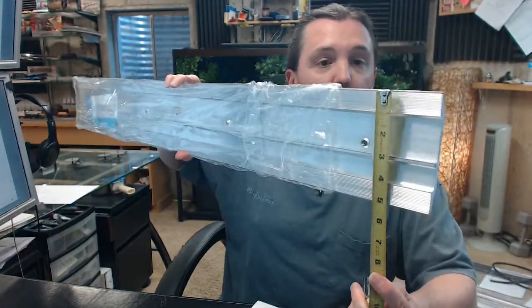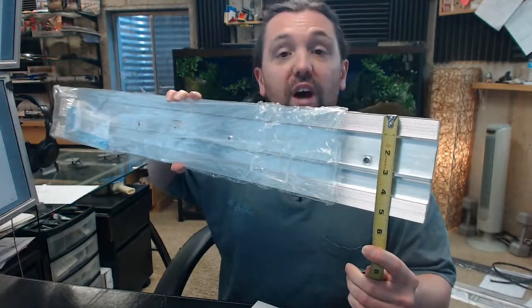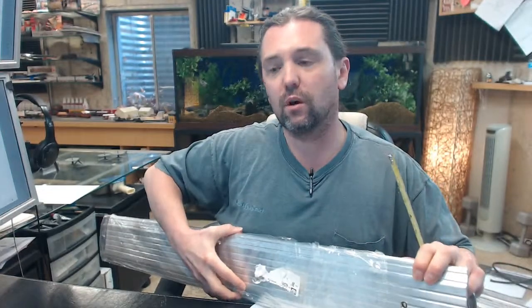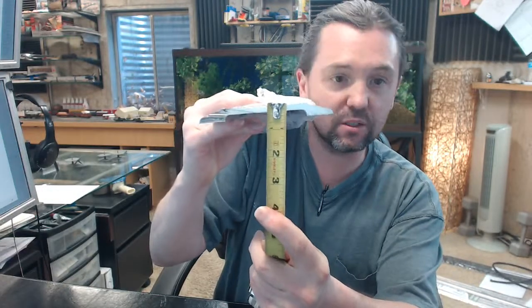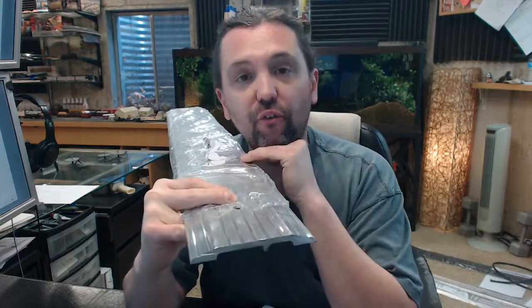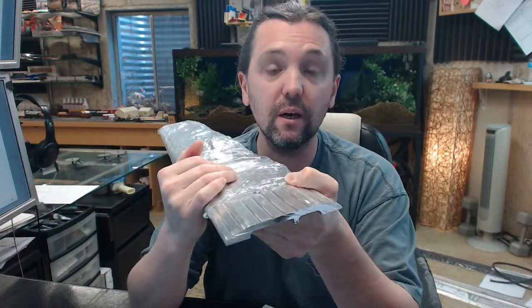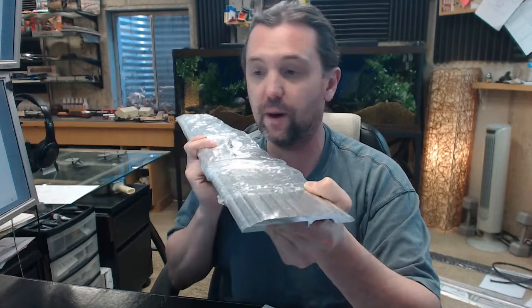There is an image below this video showing everything important dimensionally about this threshold. It is 5 inches wide by half an inch tall. Applications where there is going to be significant weight going over it is why you would use this, but with the exception of cost it would be difficult to make an argument not to use this. You could use this for a loading door in a restaurant as well. Over time a standard threshold is absolutely going to fatigue and get damaged with the constant cart traffic of a restaurant receiving its deliveries — this solves that problem.